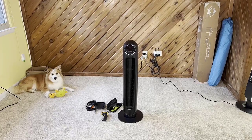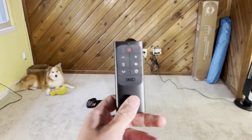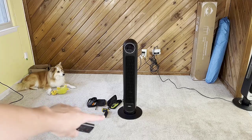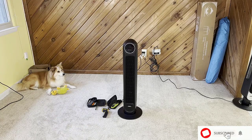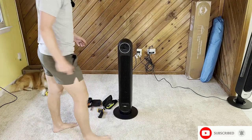Today I'm reviewing this fan right here — I just set it up and we have this handy dandy remote to use. Pretty cool remote and pretty cool distance; I clicked it on from back here. I'm also going to be using a temperature gauge, wind meter, and decibel reader to see how loud this fan is and test the different modes.